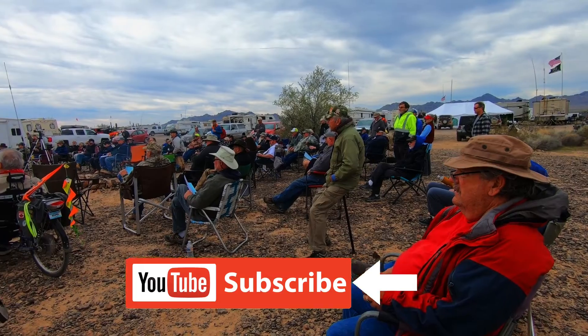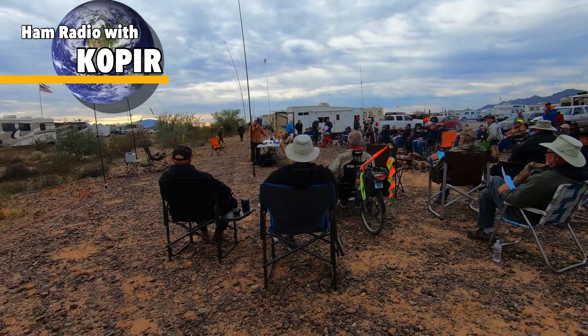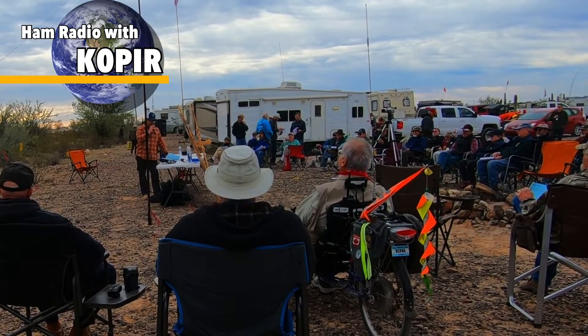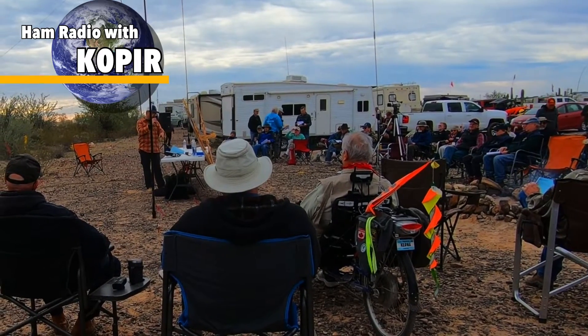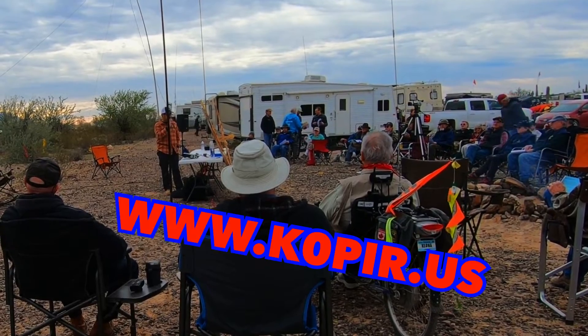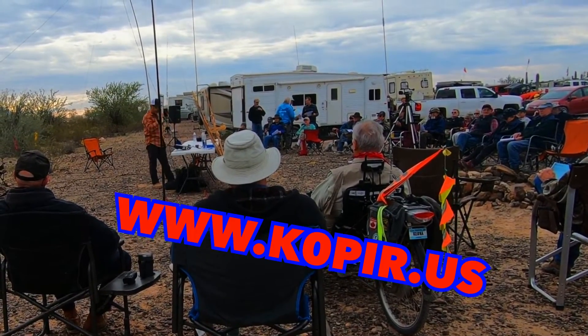Back to my ICOM — my 100 watt ICOM — I'm running a 20 amp hour lithium iron phosphate. It's heavy, but I can operate all day with that battery at 100 watts if I need to. I'm usually operating at about 50 watts when I'm on a summit, and that's plenty with my ICOM.